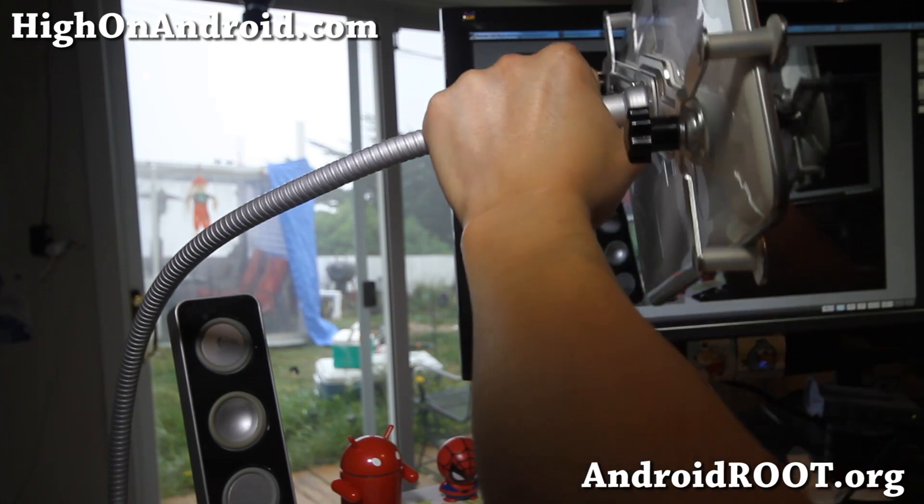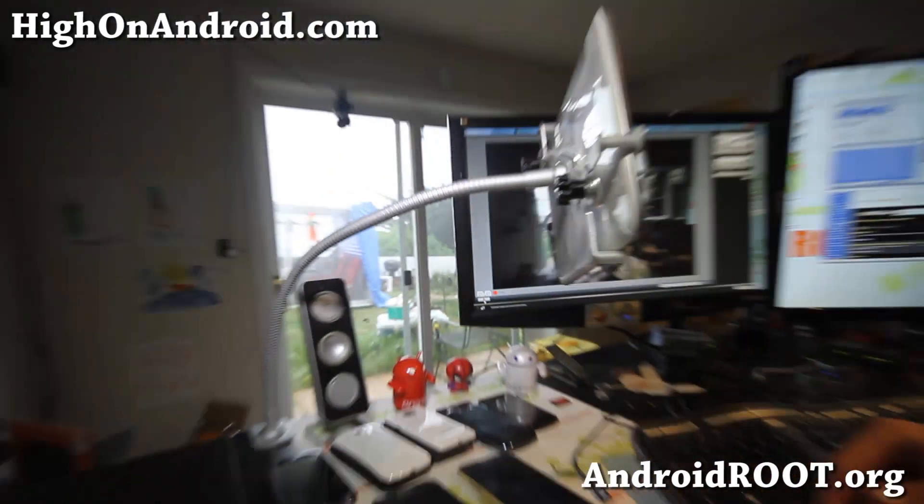It's pretty sturdy, it's not gonna come off. Let me adjust the camera again.